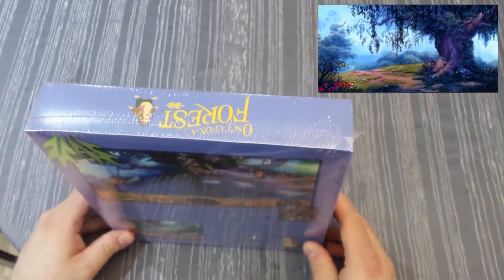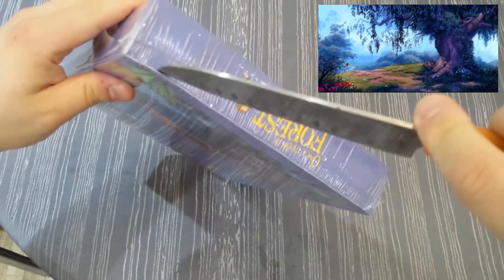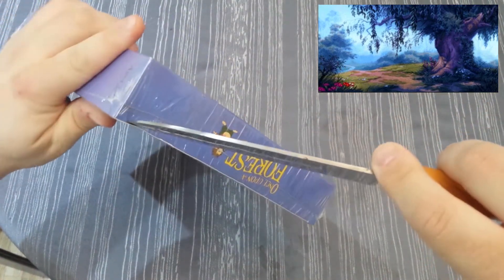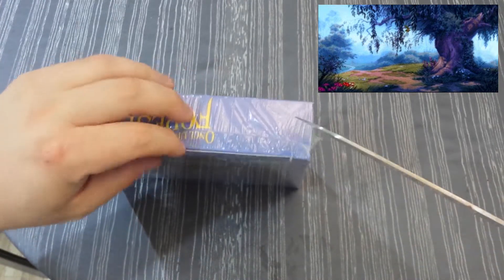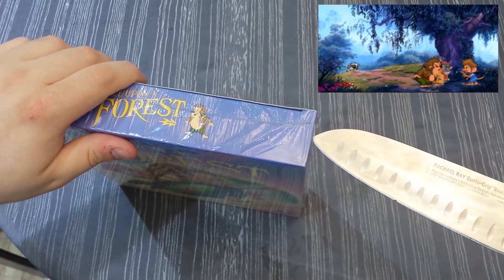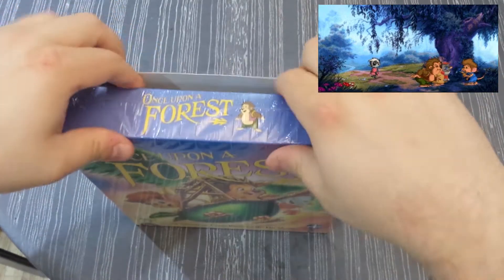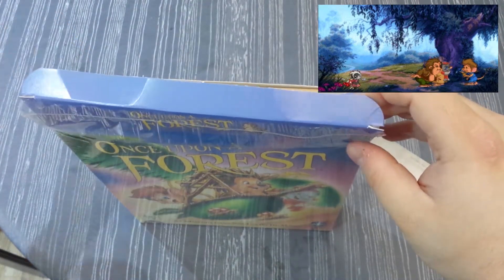So let me open this up. I could just tear the shrink off, but I'll use my unnecessarily large knife and cut it from the top. Plastic is interesting — it's so hard to get it to cut at first, but once you have a cut going it's easy to cut the rest. I'll cut the two edges on the sides as well. There we go. I should be able to open it up. I got some bends here, but what can you do?